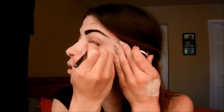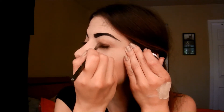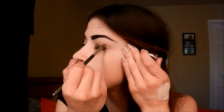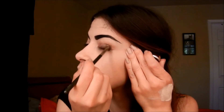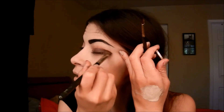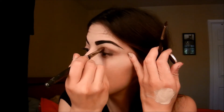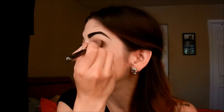The next color I'm going to take is Sketch by MAC and I'm going to also apply that to my lid. You want to go from the outer corner in, like halfway in — I'm not going all the way to the inner corner, just keeping this on the outer. Then you want to blend that out. It's supposed to be a smoked out look so it's going to be dark.